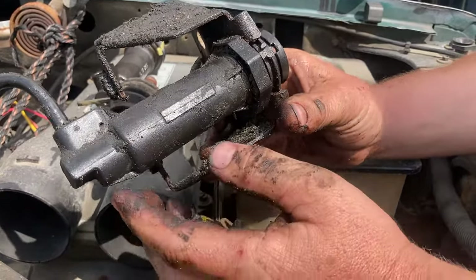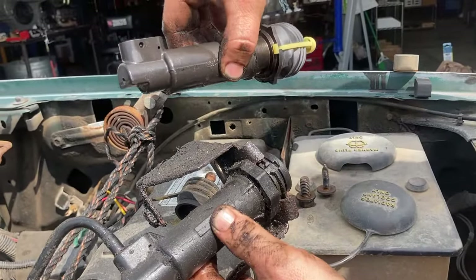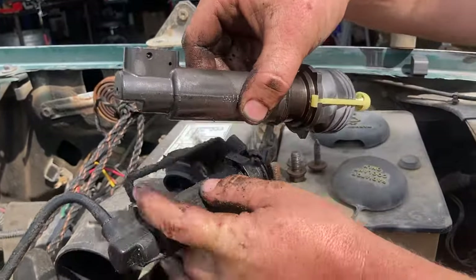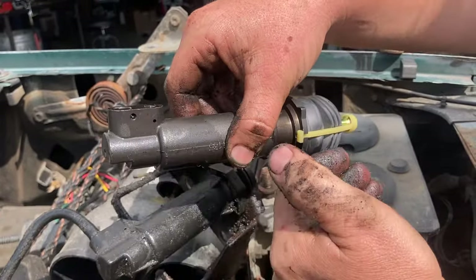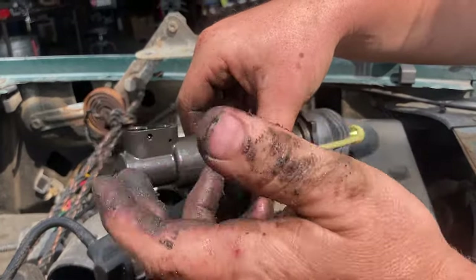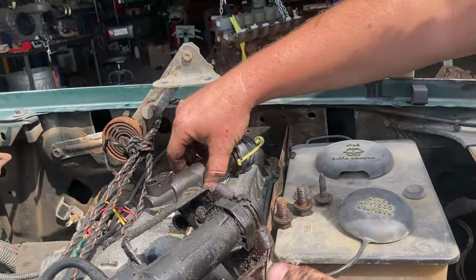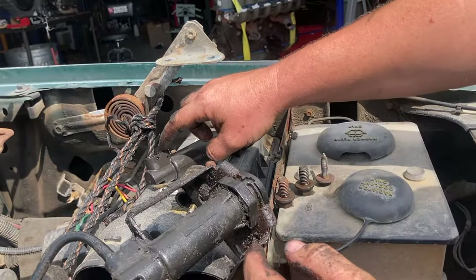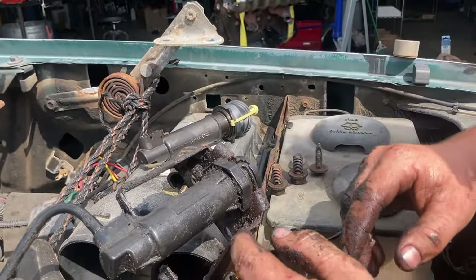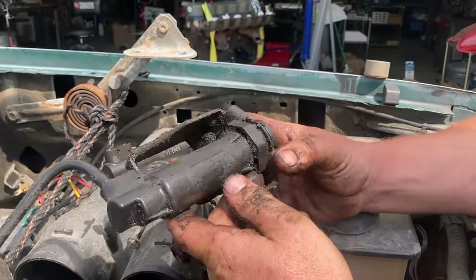We brought the slave cylinder up through to the engine compartment and you can get a good look at it now. Here's the new one — I bench bled this one before we install it. To do that you can just pump this, add fluid, and let it suck fluid into itself to bench bleed out most of the air before you install it. That'll help you, although once we get it in there we're going to let it hang and let fluid come out of the hole to also bleed the air.